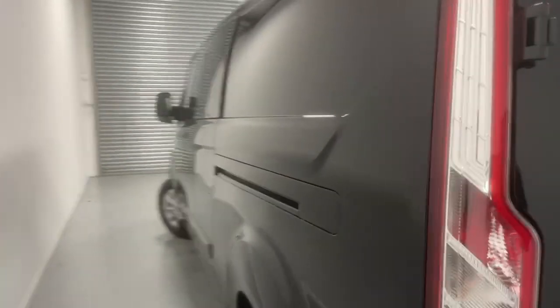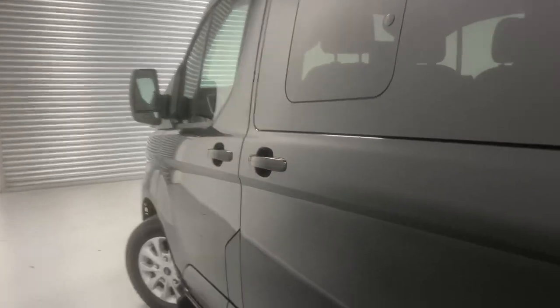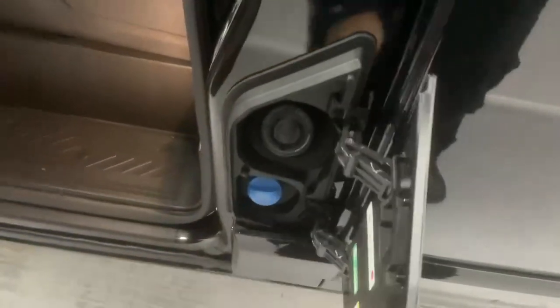Going over to the curb side, you have the other sliding door and the fuel flap for diesel, located just over here on the passenger door. Let's take a look at the boot now.